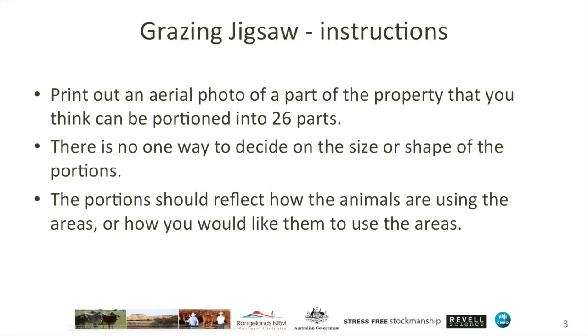So how would you go about using a grazing jigsaw? Print out an aerial photo of a part of your property that you think can be portioned into 26 parts. Now that might seem like a lot, but when you sit down with a map and start subdividing into areas, it is quite easy to split into 26 parts and we really encourage you to try and reach that number. There's no one way to decide on the size or shape of the portions — it's up to you. You're managing the landscape and you're managing the animals.